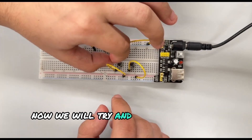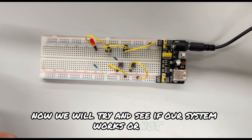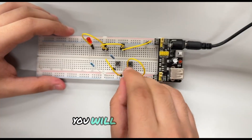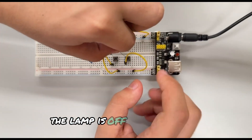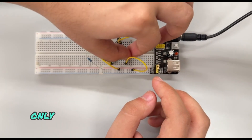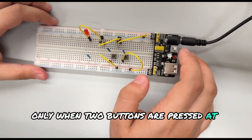Now we will try and see if our system works. You will observe that when only one or none of the buttons are pressed, the lamp is off. It will turn on only when both buttons are pressed at the same time.